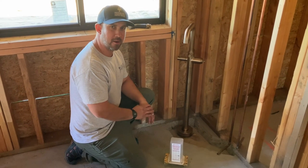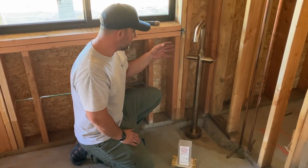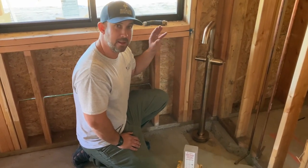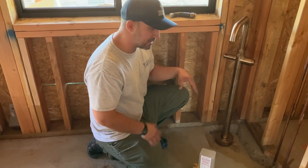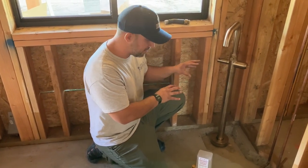All right, here we are looking at where this tub filler is going to go. These are becoming more and more popular. They look beautiful and they function really nice, but they are a lot of work to put in. There are a lot of different steps to making this function right and be stable, so I want to show you what goes into putting these in the ground and making them work.